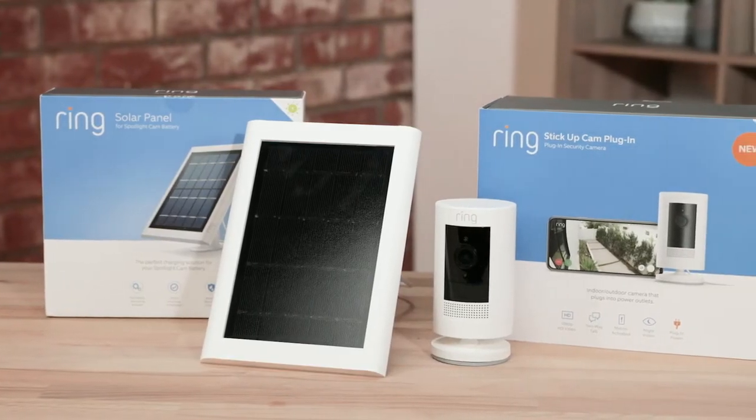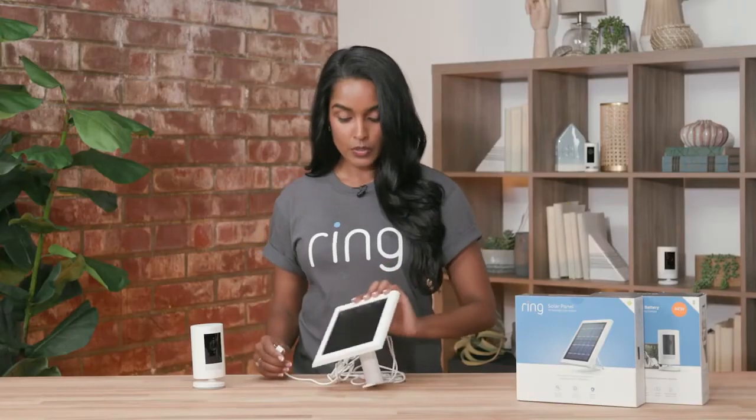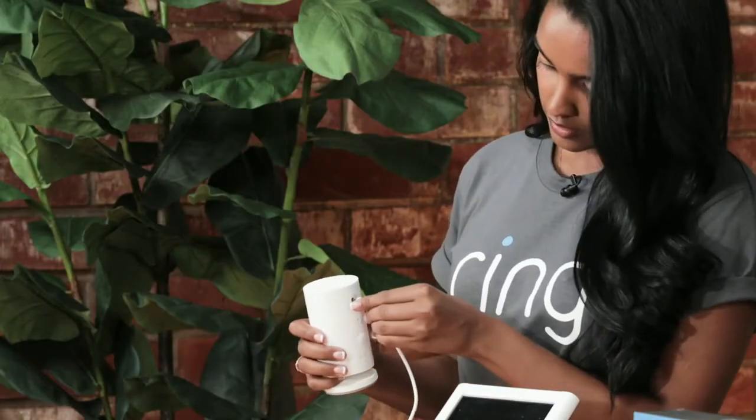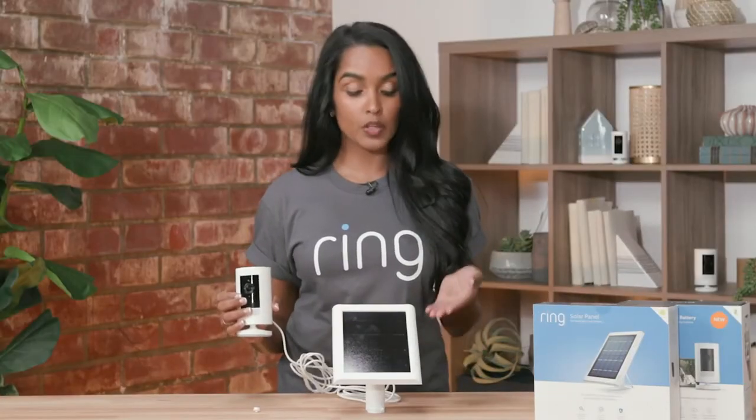Our Stick Up Cam Solar is our battery-powered device with an additional solar panel to keep your device charged. To attach it, you remove the tab and insert the panel like such, and now they're connected. We do recommend that you put your solar panel in a spot with lots of direct sunlight.